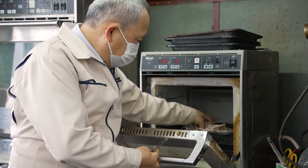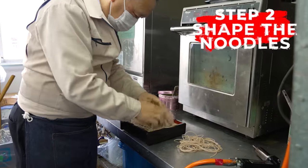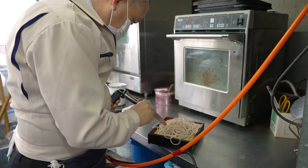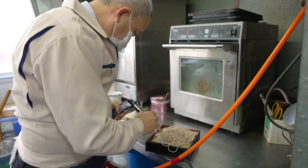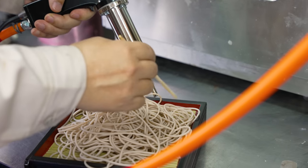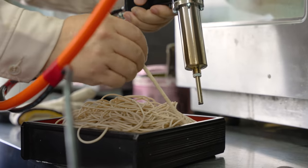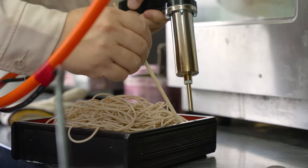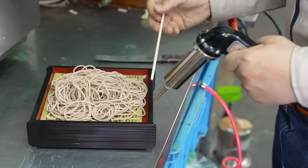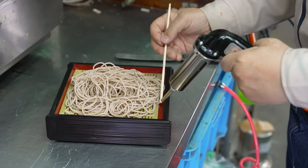As the artisan alluded to, the trick to crafting the perfect bowl of rubber noodles is knowing exactly how much heat to apply and for how long. All measurements are done by hand and the heat of the oven is adjusted accordingly. After many adjustments, prodding and poking the noodles to curve in just the right way, we're left with the most appetizing plate of fake soba ever made.